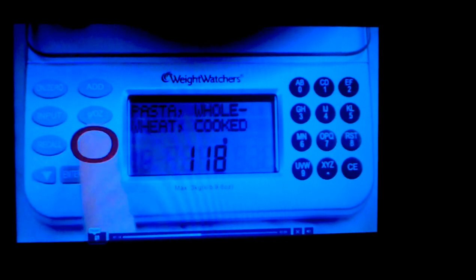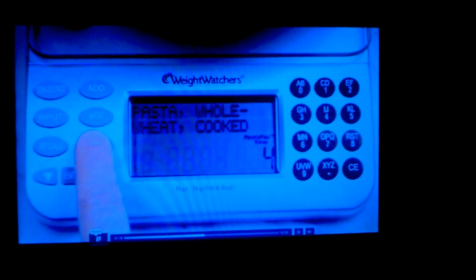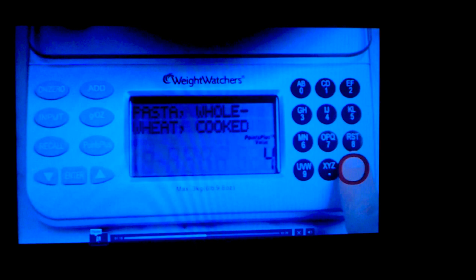Press the Points Plus button to see the Points Plus value. Press CE if you want to start again and weigh another food.